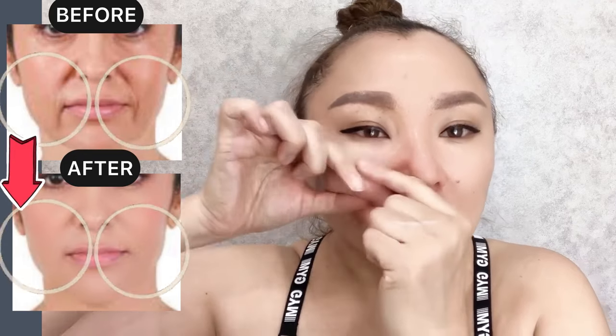Next step: light stretching. Take and do light stretching. Do it three times on each side.